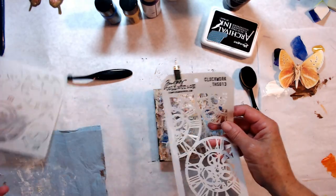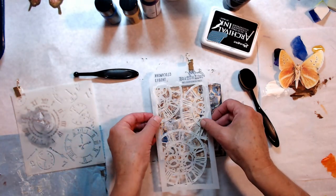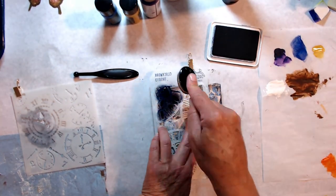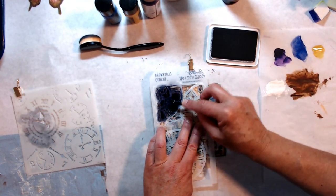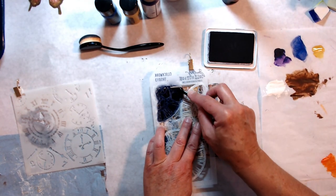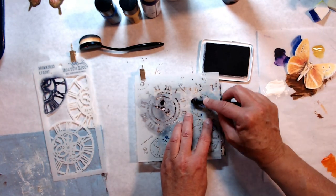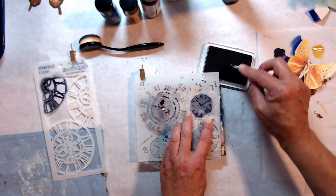A little bit more of the off-white paint with my brayer because I want that butterfly to stand out. I believe this is a butterfly that I've gotten from a collage pack from Sean also. Here I'm going to use some more stencils — this one is by Tim Holtz and it is called Clockwork. I will leave all of the products listed below in the description with links in case you need to do any shopping.